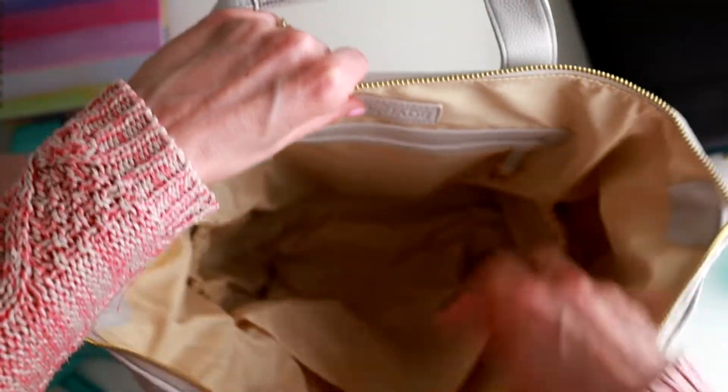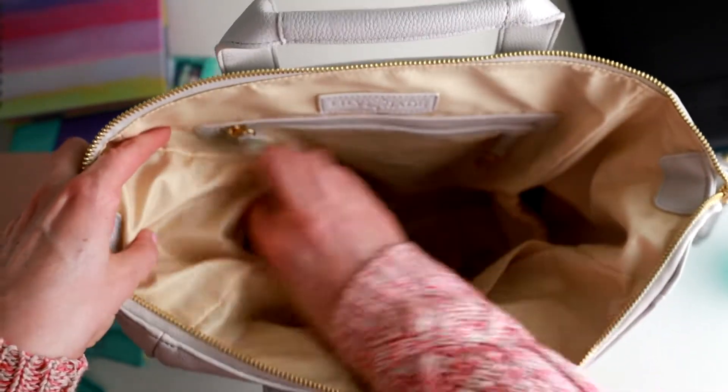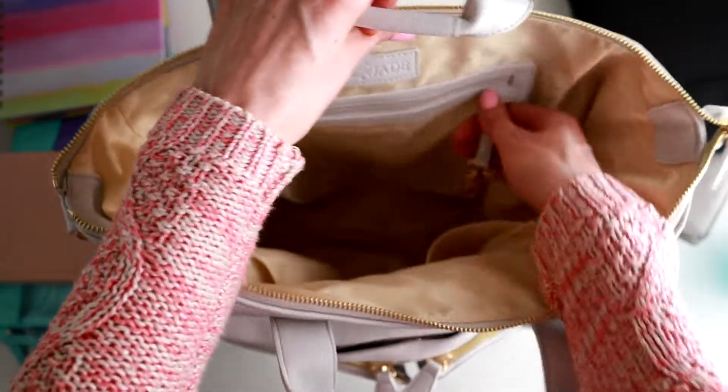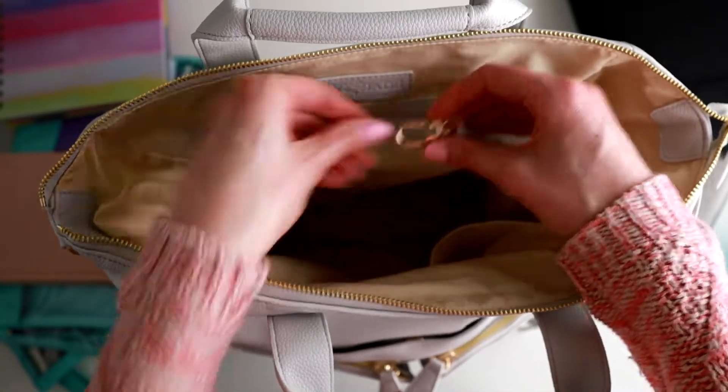On the inside of the bag are two bottle pockets. This one is insulated so if you want to keep something cool you can, and this one's not. And then there's also this little spot where you can hook on your keys — it's got a little clasp here so you can put your key ring on there.